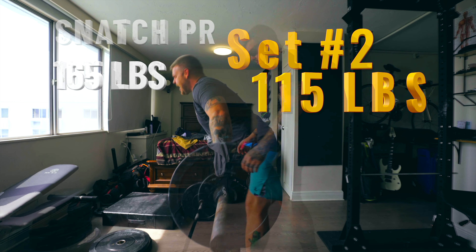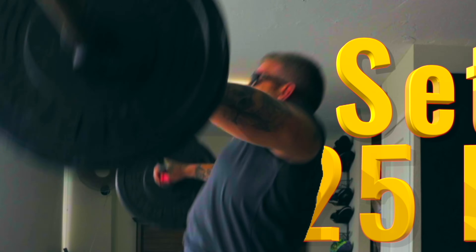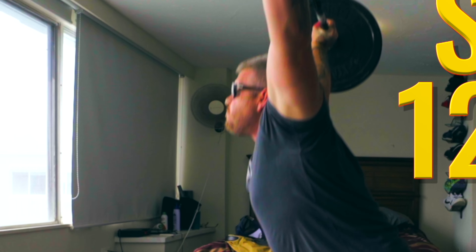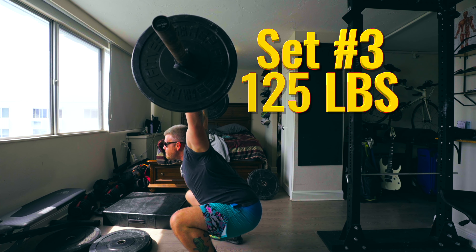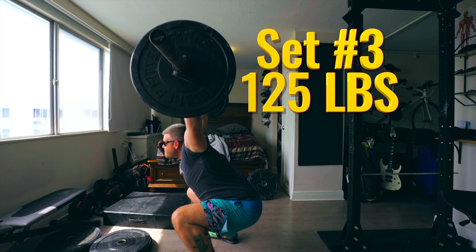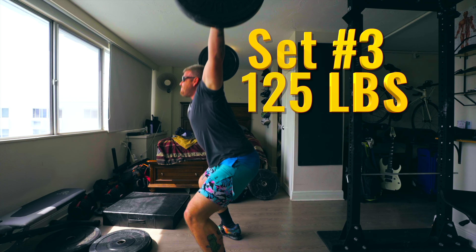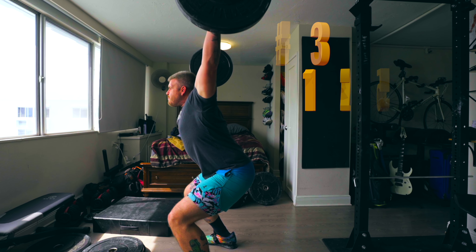Feeling pretty good. There's been a few of them that I didn't really want to squat snatch, so I mitigated it with just a power snatch. I'm going to take my time on this one — it's feeling kind of heavy today, but it is day one. Progress is what we're looking for. Having a not-so-good first day is probably what's to be expected, so keep it going.